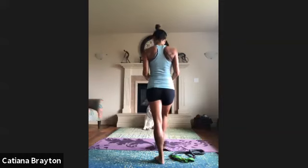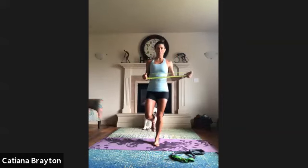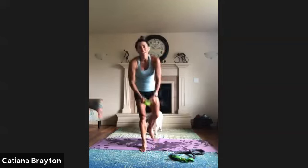One, ten, nine, eight, seven, six, five — keep the elbow right in — four, three, two, and rest. Shake it off. Good.